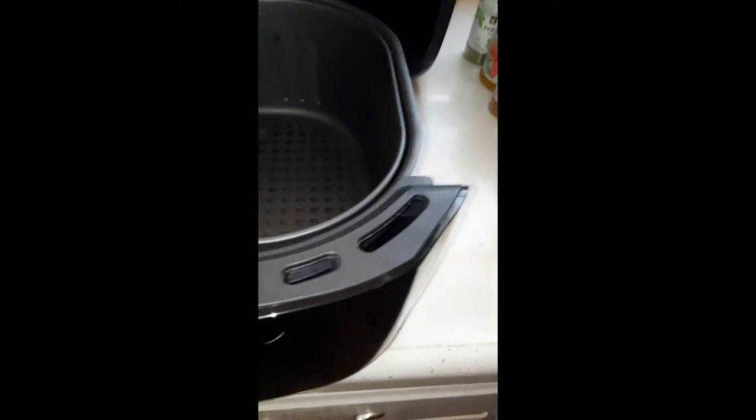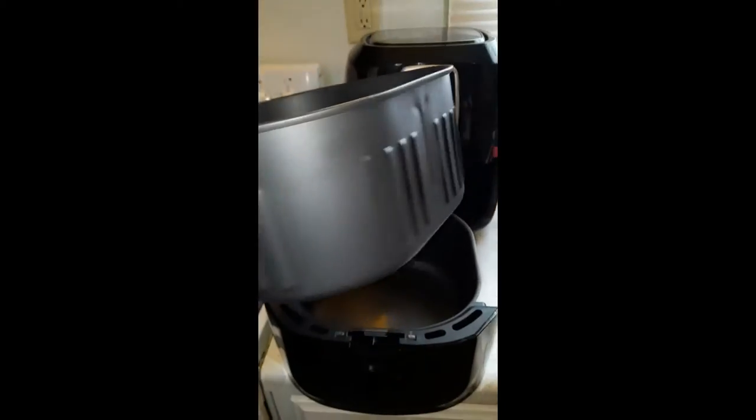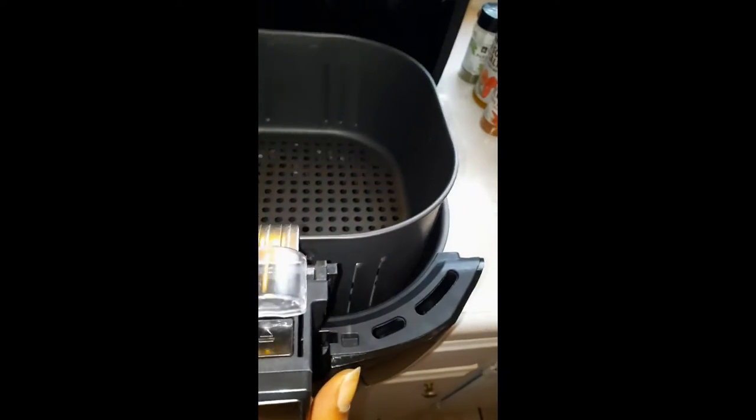This is what it looks like on the inside. It's very easy to clean and very easy to use. As you can see, I just pop it right out with the handle — it has a slider, you push it down, you pull it out. No mess. You just push the button down, you slide, push the button down, and you're in and out of the pan.